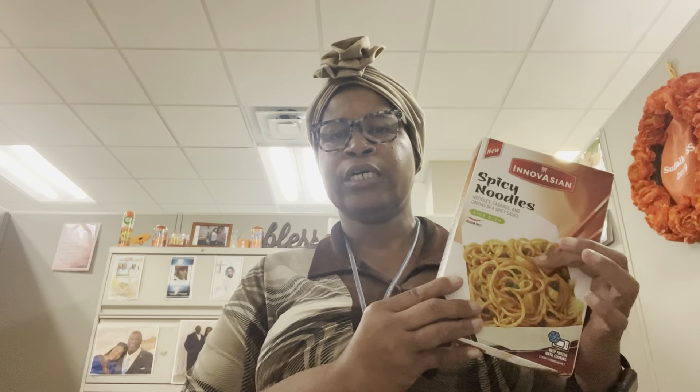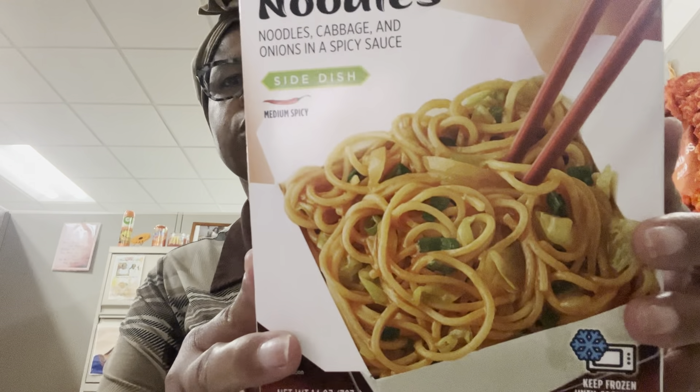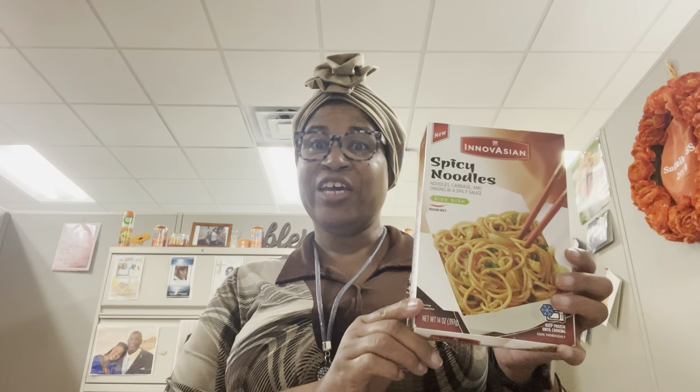This was about $7.49 at Walmart. There are two cups in here — they say it's more of a side dish, but it's going to be my main dish since it's the only thing I'm having. I'll probably only eat half of it, so it'd be like one cup rather than two cups. I hope it keeps well after I eat my one cup. These are Asian spicy noodles — look at the picture, it looks good!